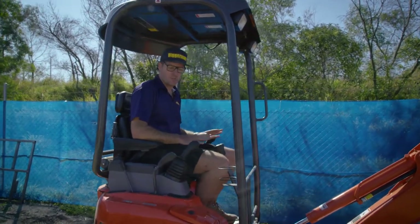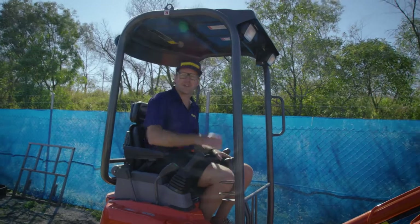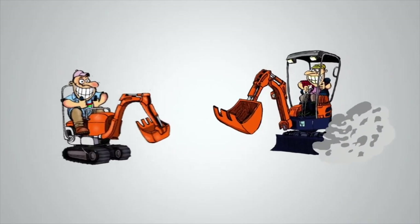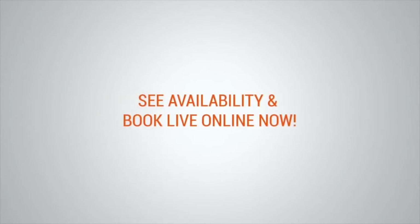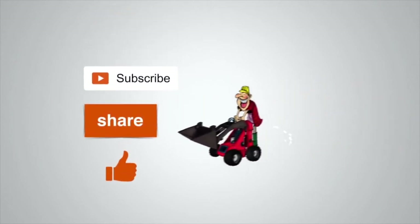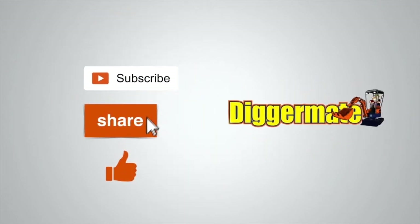Now the tracks are wide. Ready to work — a lot more stable and easier for trenching underneath the machine. Click on the share link below and share this with your friends, and give us a thumbs up.